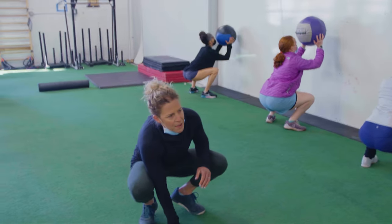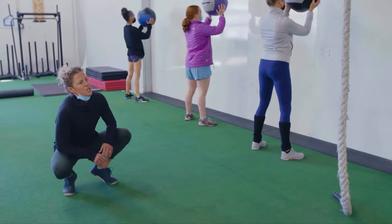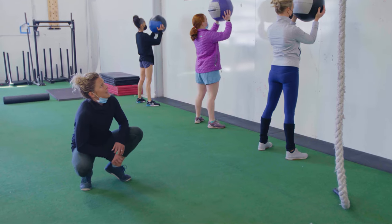Hips back and down. Good depth, Amy. Good depth, Peter. And stand. Connor, go an inch less deep on your next one so you stay nice and tight at the bottom.